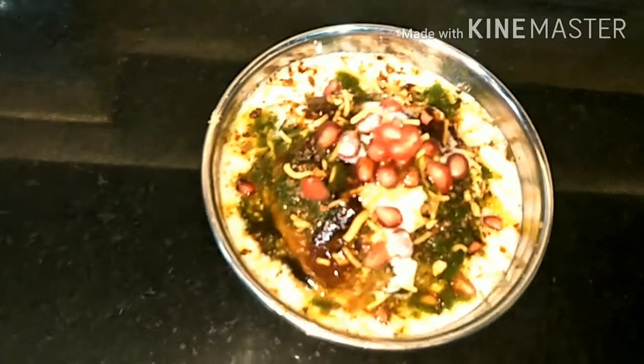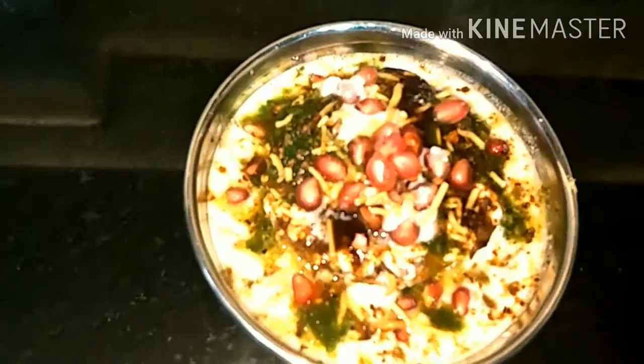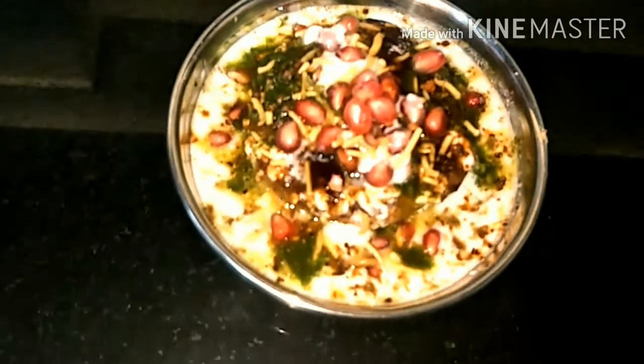Our instant bread dahi bhala is ready. You can see it looks wonderful and the smell is also very good. Nice!